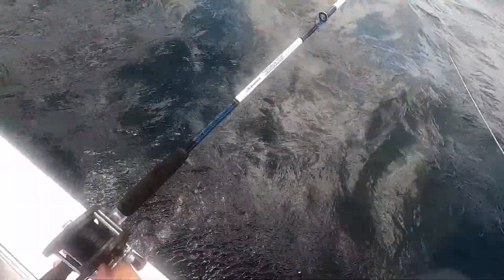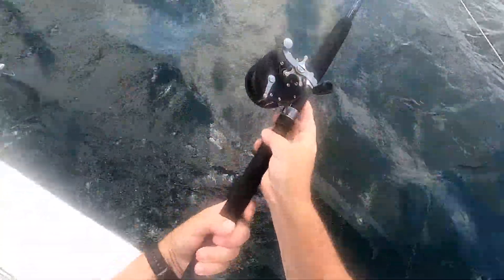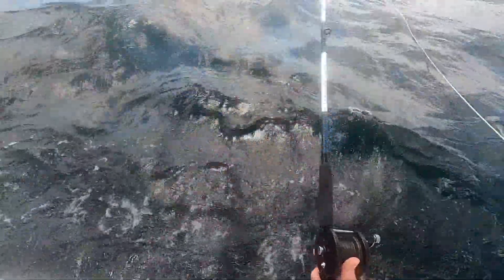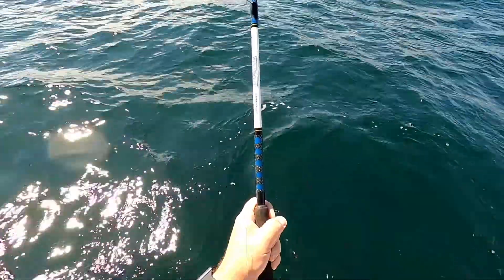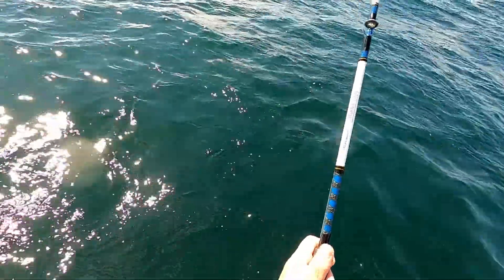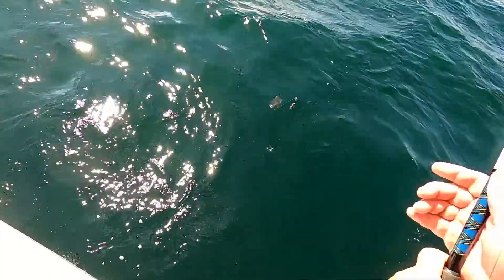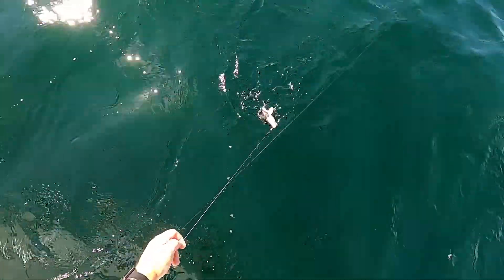Today we're fishing with an old Shakespeare sturdy stick and an old Penn 85. We're using a traditional fluke rig with an eight ounce weight because we're still scoping out due to our drift. Another baby sea bass.